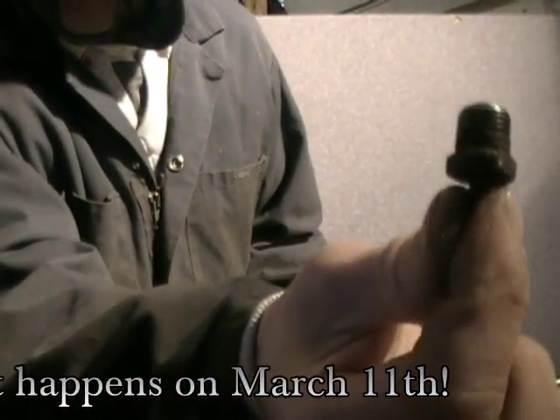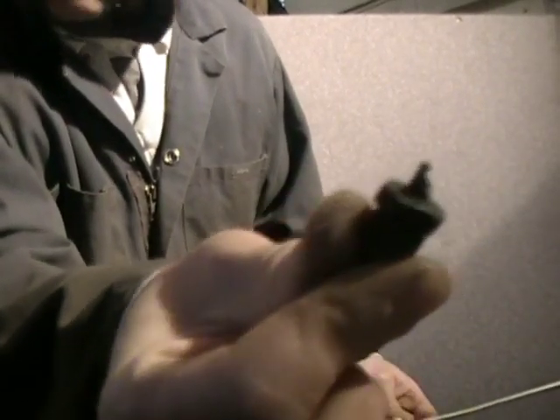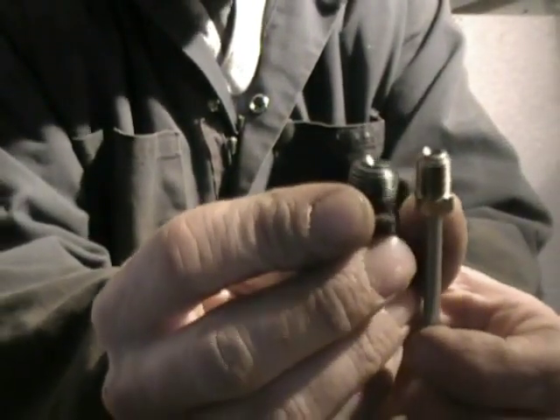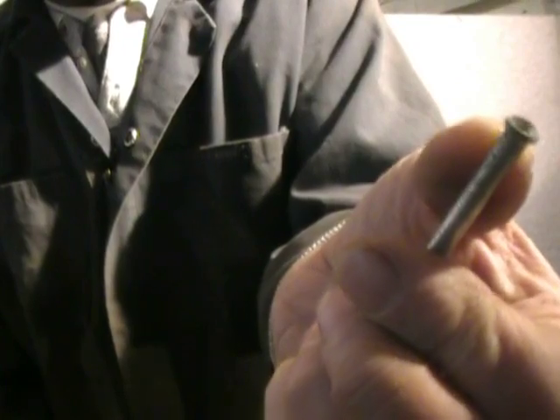This is the original fitting that was on the line, and both ends are the same on this one. One end goes to the master cylinder and the other one goes to the proportioning valve. Unfortunately, when you buy replacement lines for the three sixteenths line that this is, that is the size fitting they have on the tips of them. So in order to get these fittings off, I have to cut the flare off the tip.